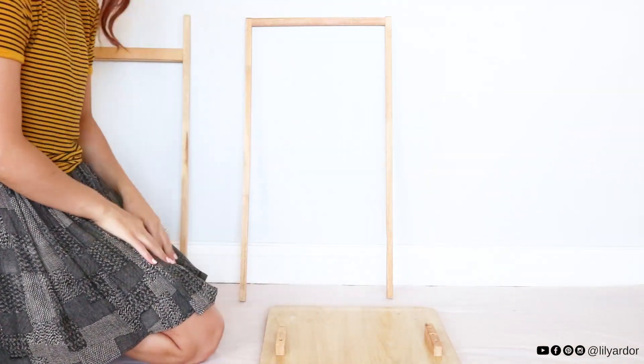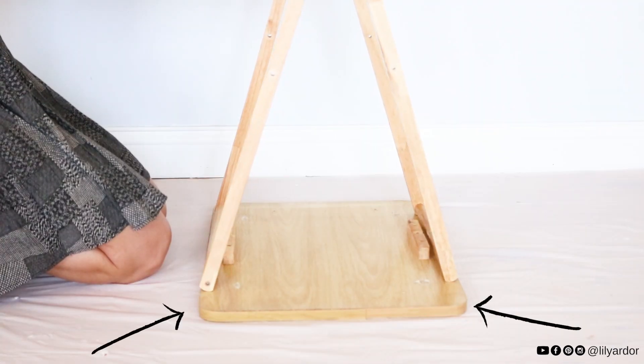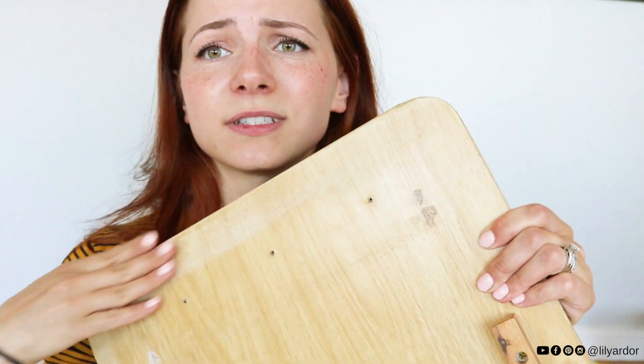I noticed a lot of extra wood sticking out and I wasn't a huge fan of how it was looking. The table was starting to look like a teepee, but I wasn't really feeling it because all the wood on the edges was really bugging me. I took a break and my husband actually came up with an idea - I'm thinking, why didn't I think of this earlier? Instead of doing it narrow and having all this wood sticking out on the sides, he said to flip it over and make the teepee wider.